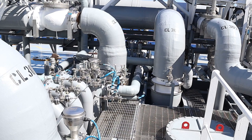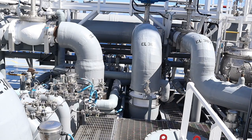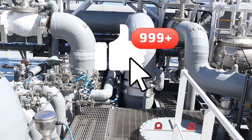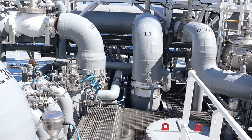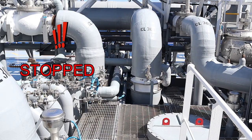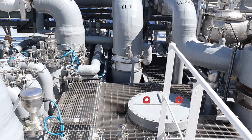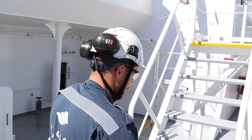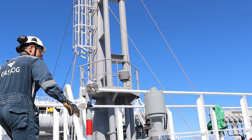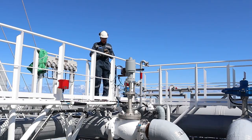We are now stopping the spray pump of cargo tank number three. The cargo pump behind me has stopped. I confirm the spray pump has stopped. I confirm that the sailing valve is fully open and the branch valve is fully closed.